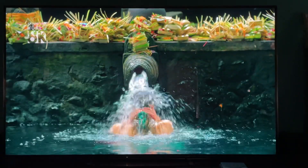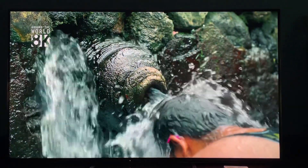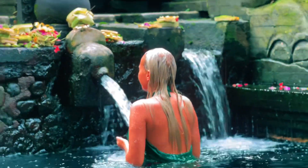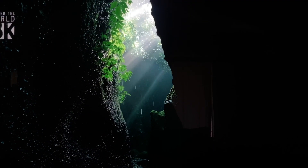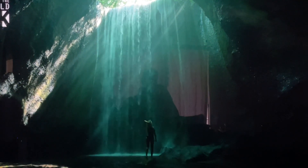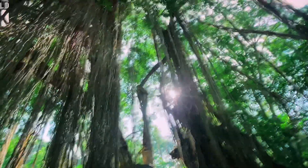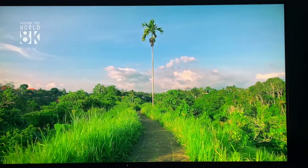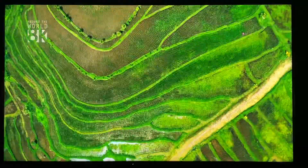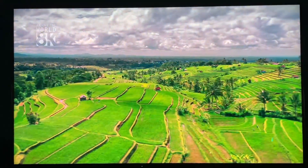As far as LED TVs go, the clarity is just stunning. We've just loved having this TV — it's got that Sony look, beautiful picture.